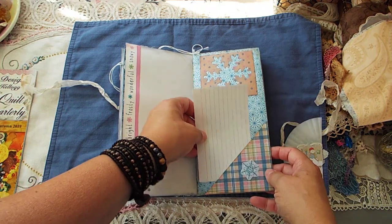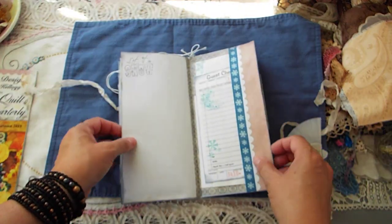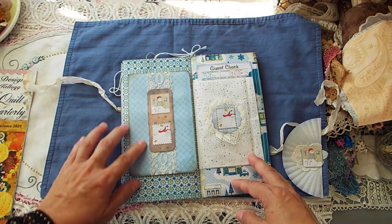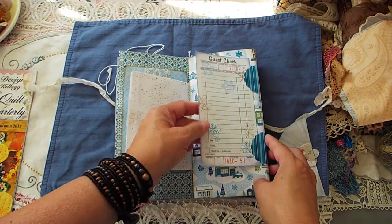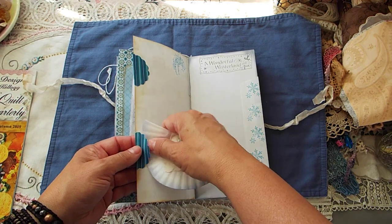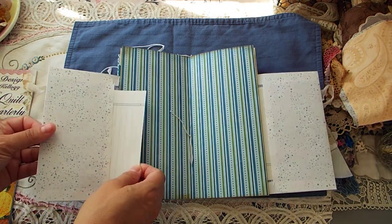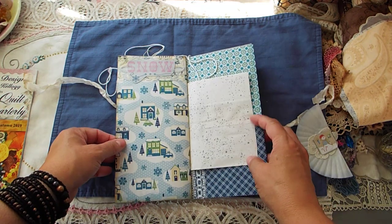Whenever I would do the punch for the snowflakes, you'd have the leftover part, and you can decorate with that just as much as with the actual punch-out. Here's a guest check and some journaling paper, and a neat little tuck spot. Some lace. Here's a bag and another guest check. These can be used on this side as well. In the center, I took two plain envelopes and stamped them up, and there's journaling paper in each one. Very similar to the other one I made — same papers and stamps.